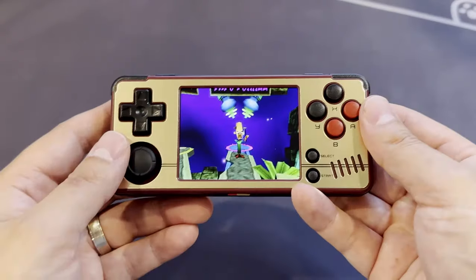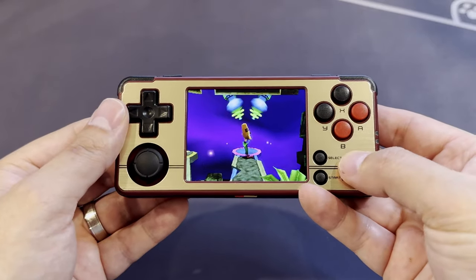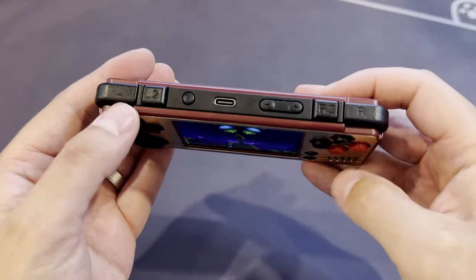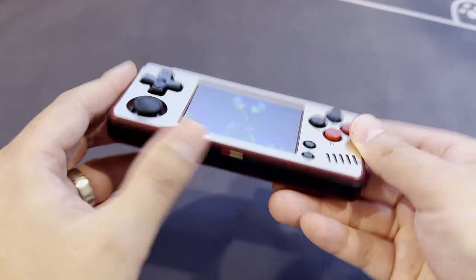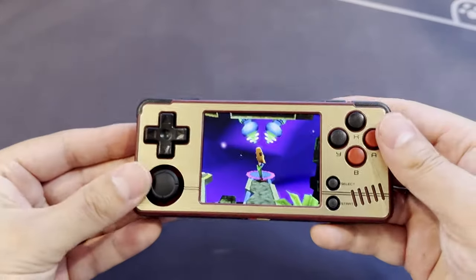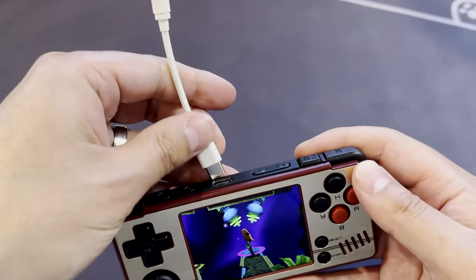What I/O do you get? Well, the thumbstick we already covered. It has a nice D-pad, ABXY buttons, start, select, the full range of shoulder buttons, a home button, volume rockers, a single microSD slot, and a USB-C slot.